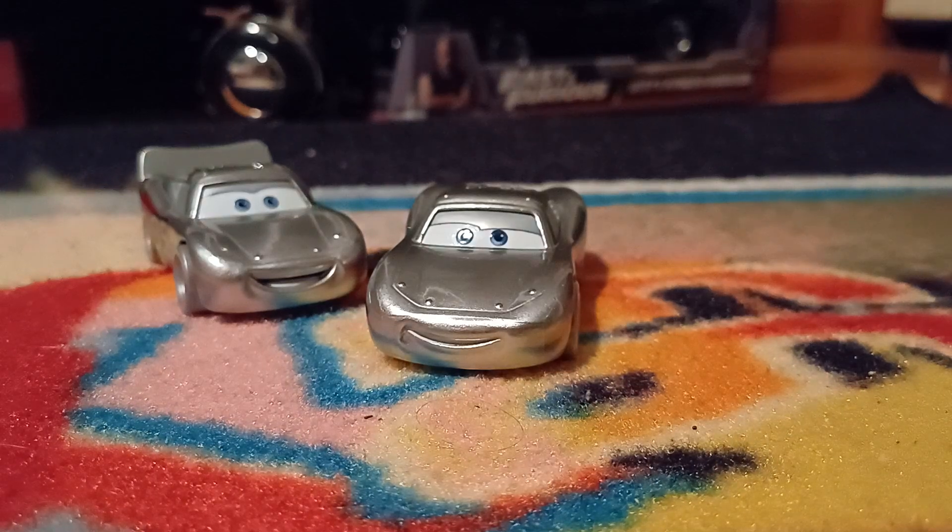Which one from the Disney 100 series is your favourite? I'd have to go with Fabulous Hudson Hornet, but both of the McQueens are really nice as well — they both came out looking very nice. I'd probably rank it: Hudson Hornet, Cruisin' McQueen, regular McQueen, Ramone, Flo, Mater, Sally. Just off the top of my head.